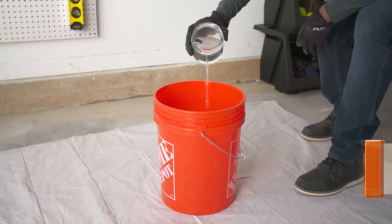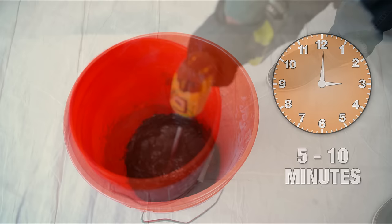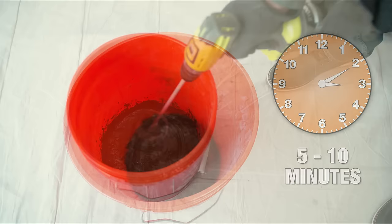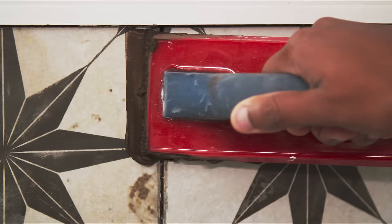First, wipe the tiles clean with water and remove all the spacers. Then fill a bucket with the appropriate amount of water and gradually add the grout powder. Mix thoroughly. Let the mixture stand for 5 to 10 minutes, then remix it without adding additional water. Once the grout is mixed, there's a limited amount of time to use it, so work in sections so you don't run out of time.